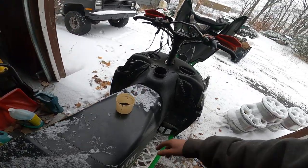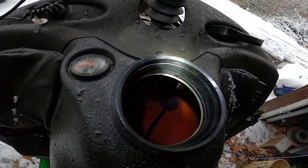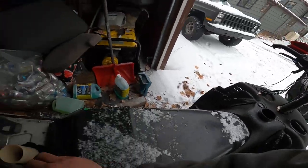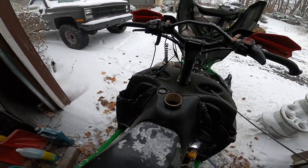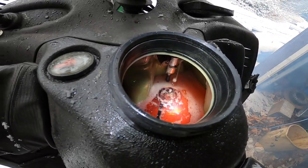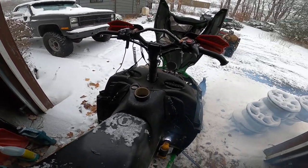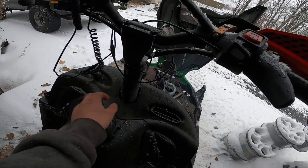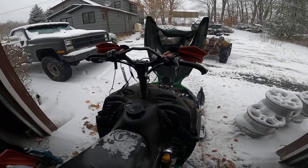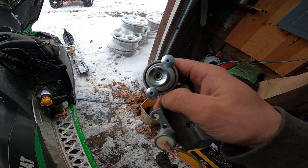I want to point out something here: when your fuel system is working properly in these sleds, when you look inside your gas tank you should see fuel spraying literally everywhere. If you've never seen it before you'll probably think you have a broken fuel line. That's totally normal — that's actually what you want to see, because that is the excess fuel being pumped that the sled doesn't need. It's the regulator here that regulates it, and the extra fuel just blows out of that hole back into the tank.